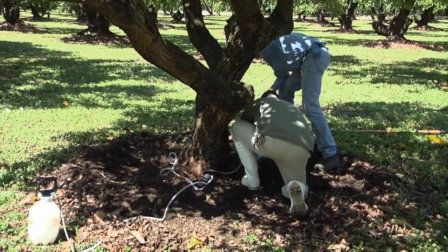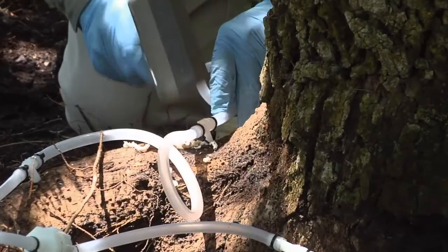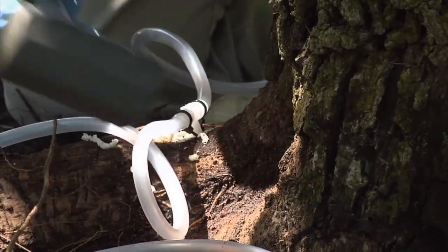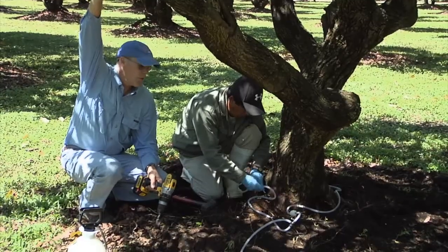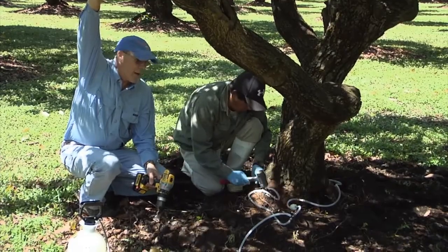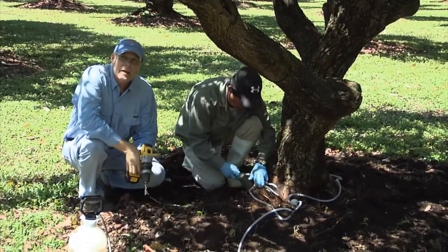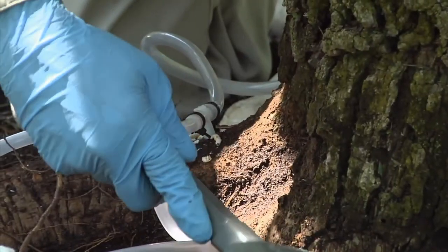Armando is tapping these infusion ports into the tree flare roots, and he's using a rubber mallet because he doesn't want to damage the plastic infusion ports. If he uses metal or something like that, he might end up damaging them. He wants them to be snug but not over-tight, and of course not loose — just enough to hold in place.